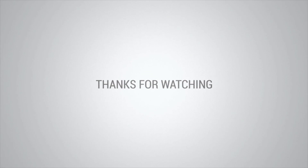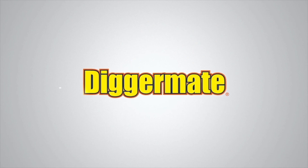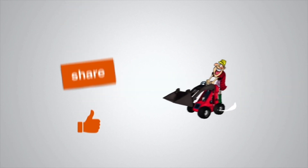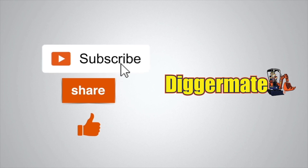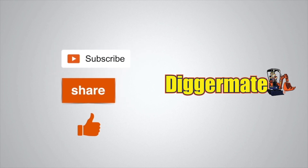Thanks for watching. To get the best prices on machinery hire, book machines, see specs and availability, go to diggermate.com. If you found this video useful, please subscribe to our YouTube channel, click the share link below to share this with your friends, and give us a thumbs up.